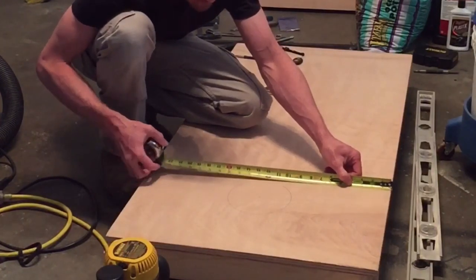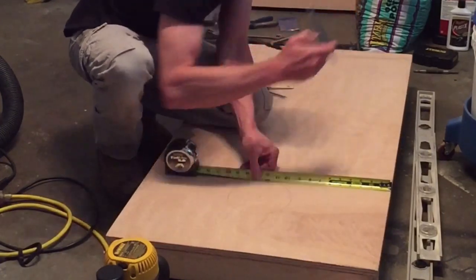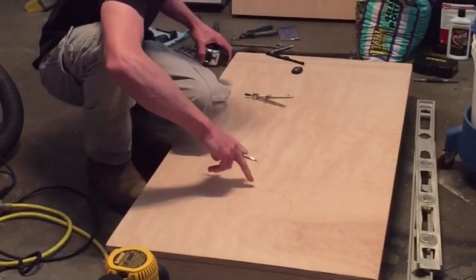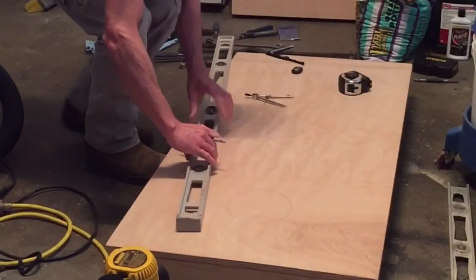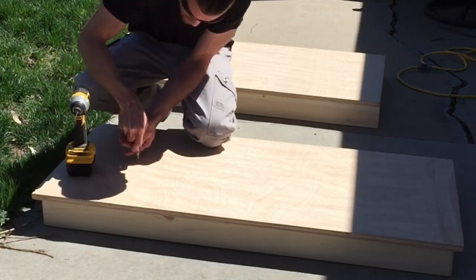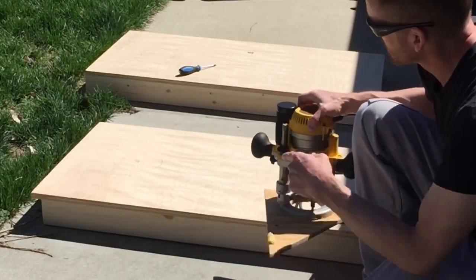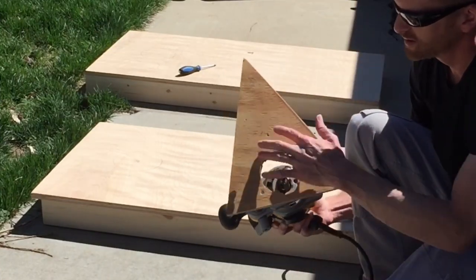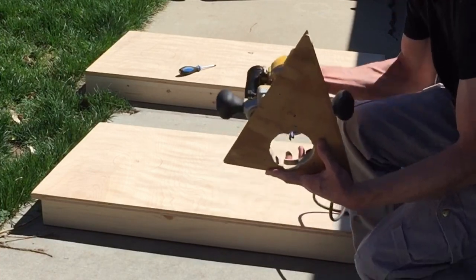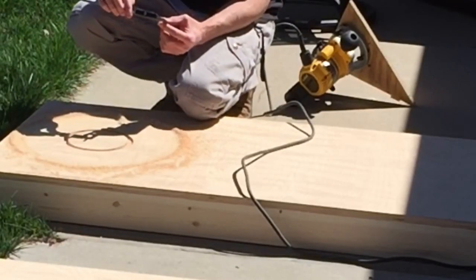Now I'm going to measure the center of the bottom — 12 inches from the side. At 11 inches and 13 inches, those are going to be where my LED V is going to end. I'm going to start by drilling an eighth-inch hole in the center. Now I'm going to use my router to route out the circle. I made this little jig so I can put a screw in and rotate in a circle. I'm using a half-inch router bit and I want the depth to be 3/8 of an inch deep.